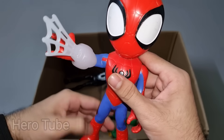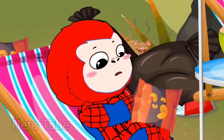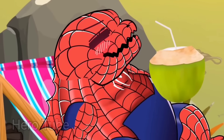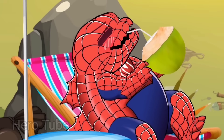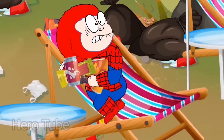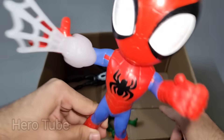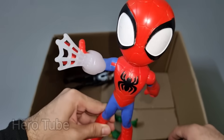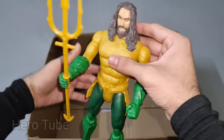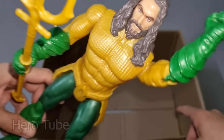Let's check the next one. Wow guys, look at this so cute looking web shooter Amazing Spidey! Look at this so cute looking big eyes guys. Really nice, really really cute Amazing Spidey from Spidey and his Amazing Friends! Let's check the next one. Wow guys, look at this so cool looking yellow and green costume superhero guys. This is a super cool looking ocean king Aqua Man!